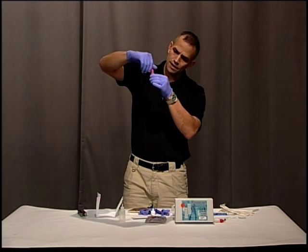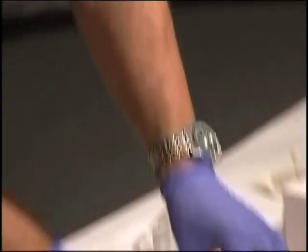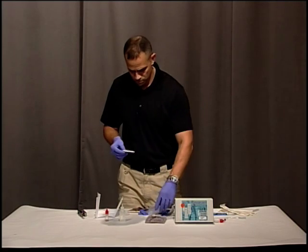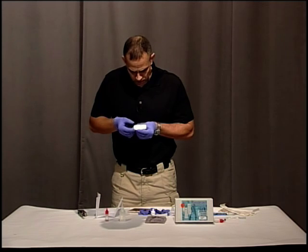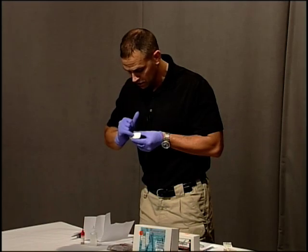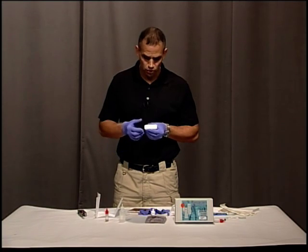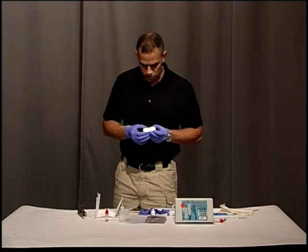I'm going to screw this back on, shake that up, and while I let that sit for a second, I'll open up my test. The test shows a sample area where we put our sample, and then two lines are going to appear — one under C, which is the control showing the test is working, and one under T. If the T line shows, that indicates a presence of human blood — it tests the hemoglobin in the blood.